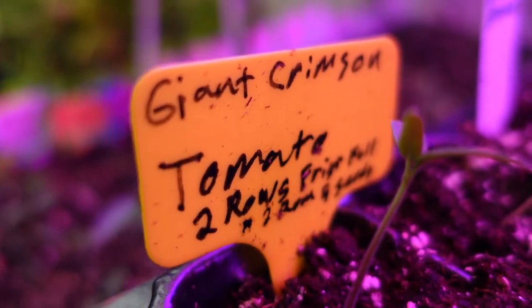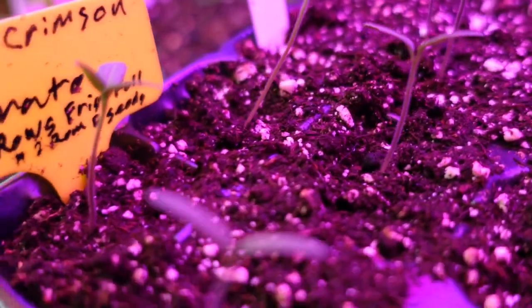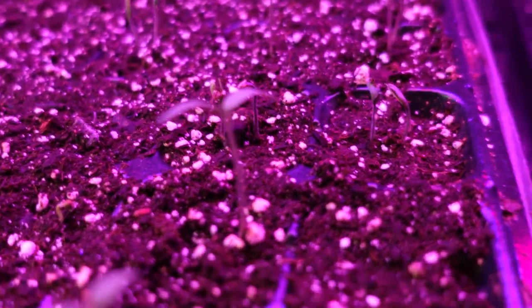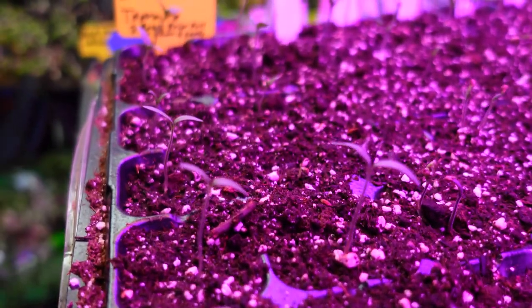Let's see how the seed germination has gone so far. There's one, five — there was only five in that one. So that's 100% germination.